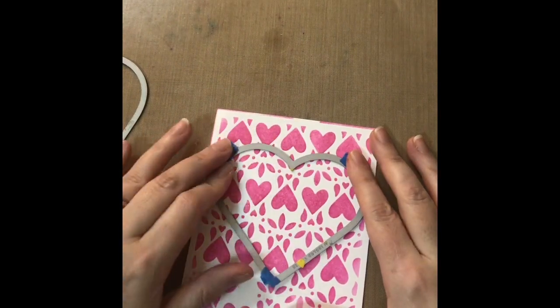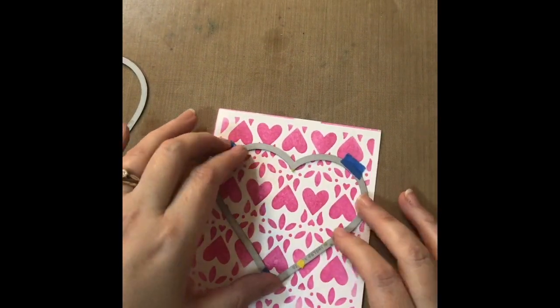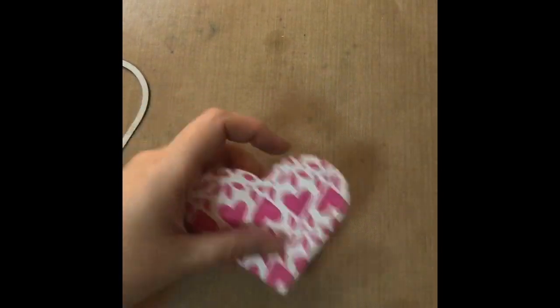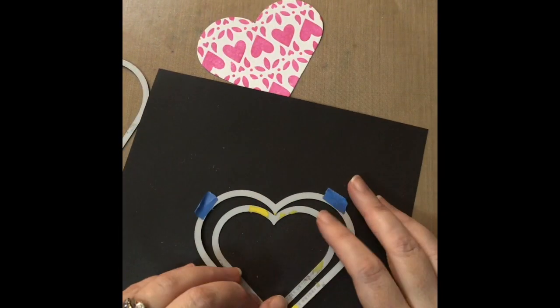I'm using nesting hearts — I think they're Sizzix nesting hearts. I just line them up on the part of the panel I liked and cut it out. This will be the background piece for my shaker card.